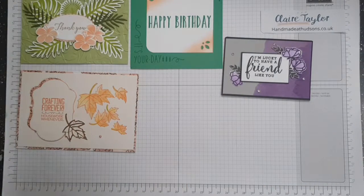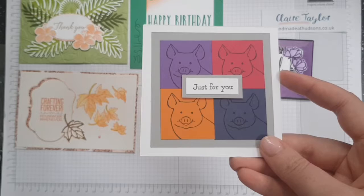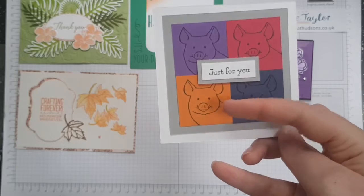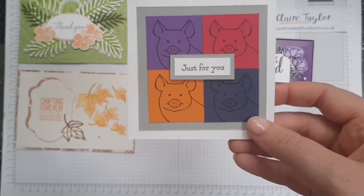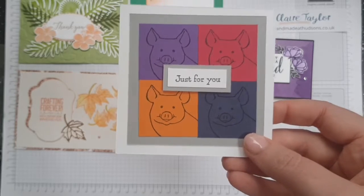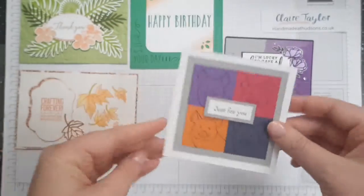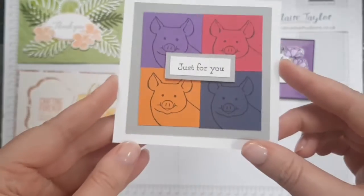We've got the cutest card in the world - the Piggies! We've got Whisper White cardstock, Smoky Slate cardstock which is the grey, Lovely Lipstick, Gorgeous Grape which is the purple, Pumpkin Pie, and Night of Navy. The 'Just For You' is from Bella and Friends and the Piggies come from This Little Piggy. They've used Memento ink, Tombow, and Mini Dimensionals to pop up the Just For You. It's a three by three card - just over 10 centimetres - so it would look well on a full size card as well.